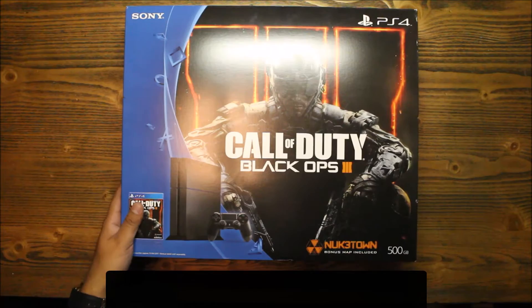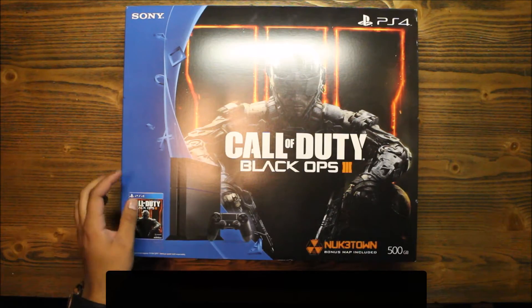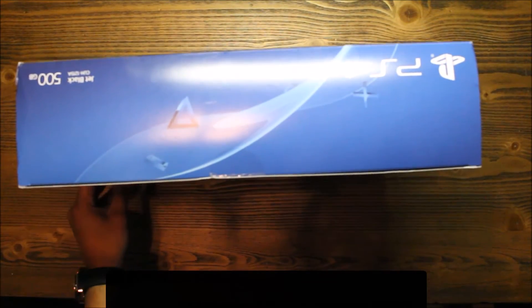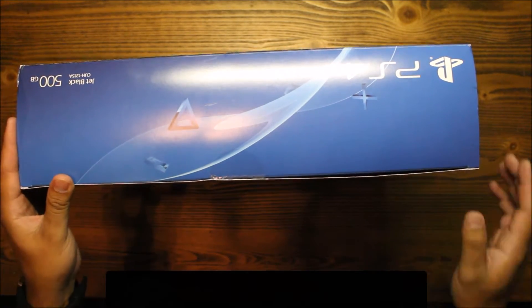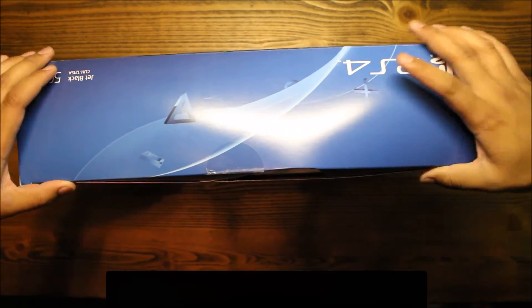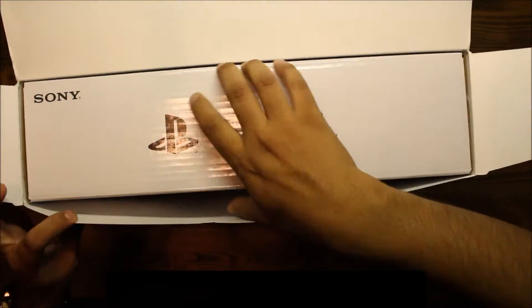I might just get into some Call of Duty, who knows. I'm gonna do some gameplay videos on this game on my other channel, which is the Gaming Lab, so stay tuned for that. Anyway, let's get to it — let's open that up. I'm betraying Xbox right now, but... PS4, very nice.